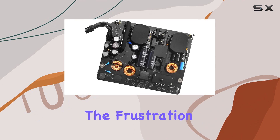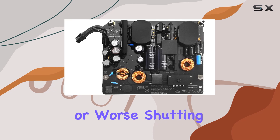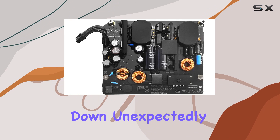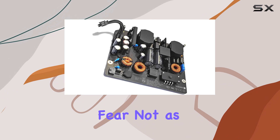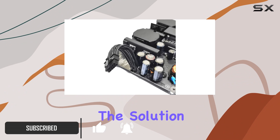Are you experiencing the frustration of a malfunctioning iMac — perhaps it's refusing to power on, or worse, shutting down unexpectedly? Fear not, as the Willhom 300W power supply board replacement may just be the solution you've been seeking.